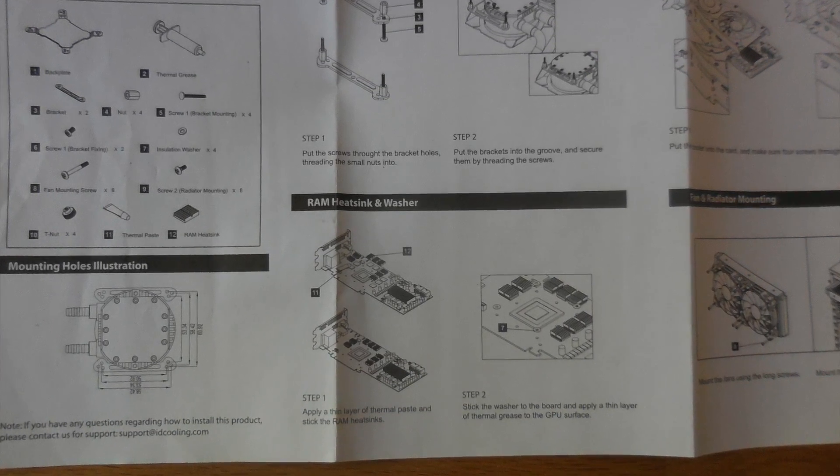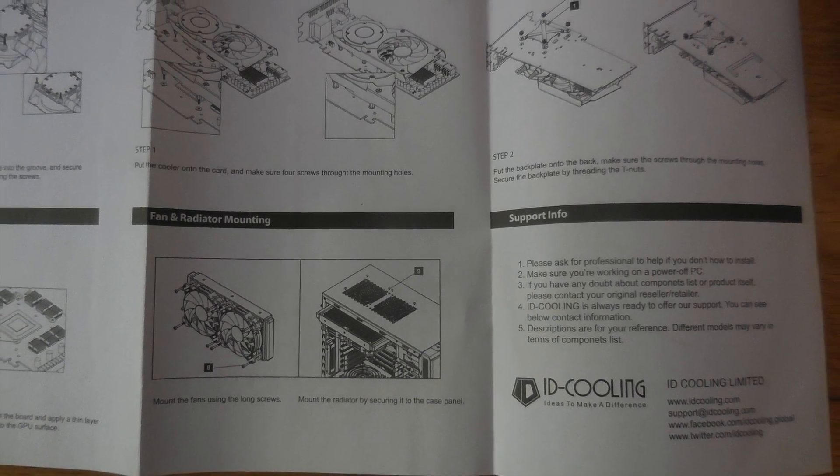And the instructions — wow, they were terrible. They were about as much use as a chocolate teapot, to be honest.